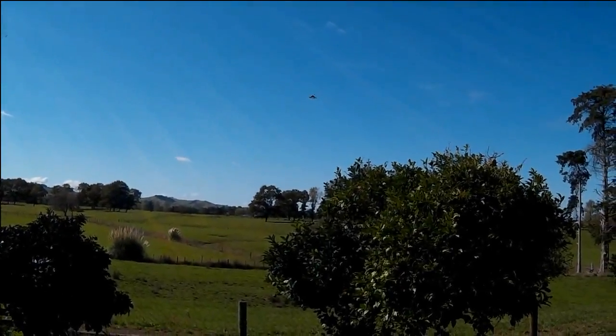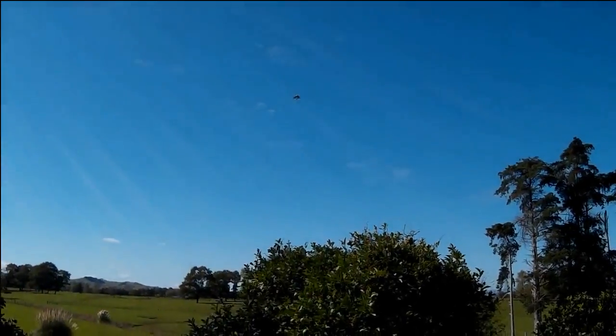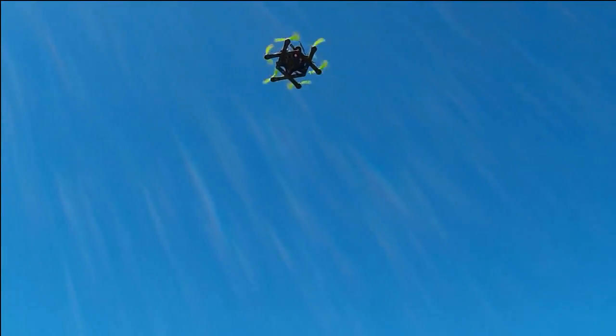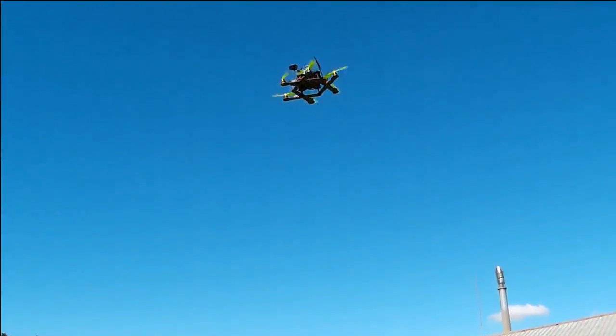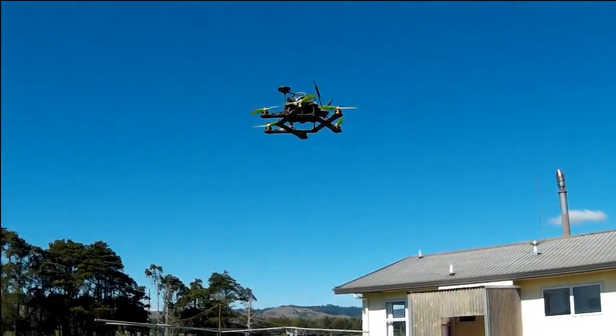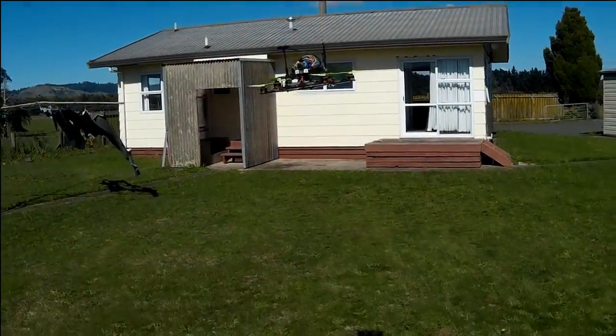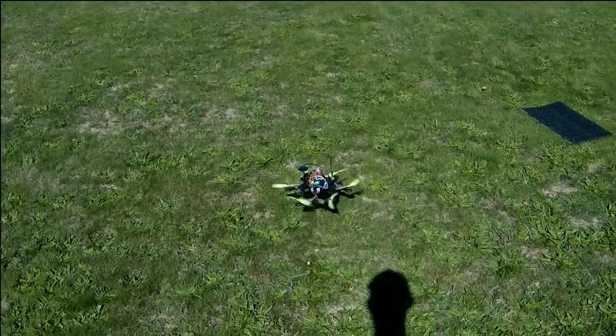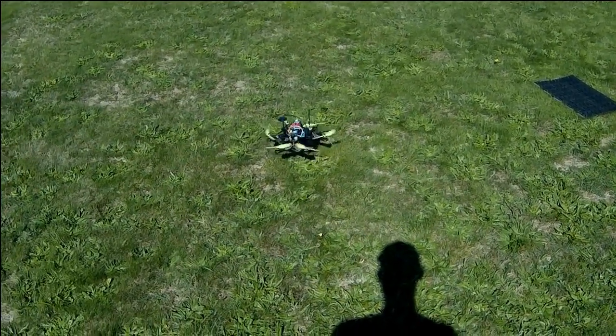We'll hit return to home there. See how it sort of stops the descent there? I'll give it another return to home so you can see what I mean when it approaches the ground effect altitude.